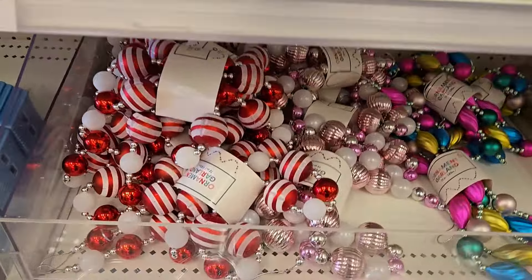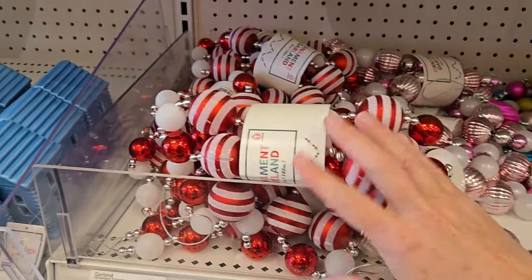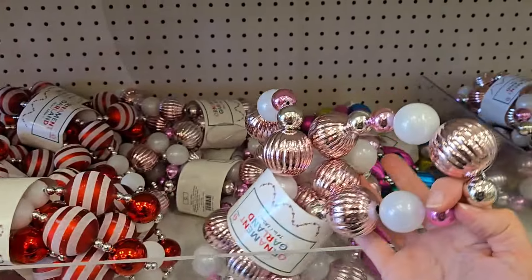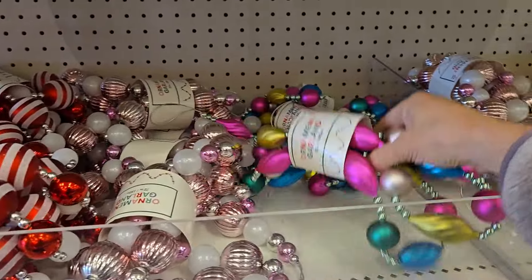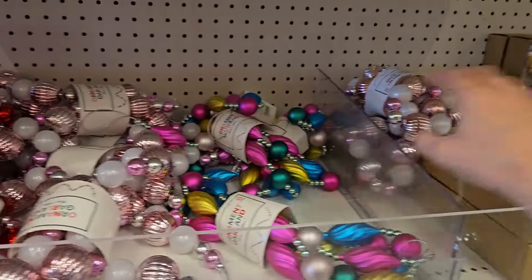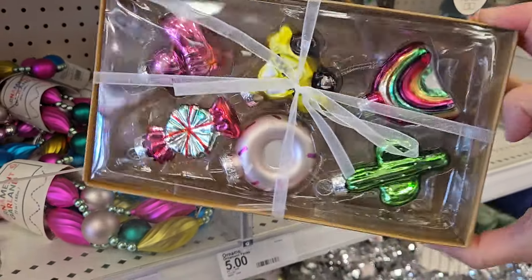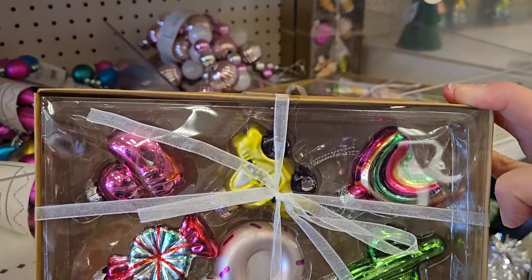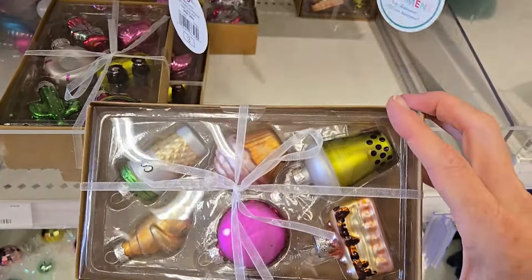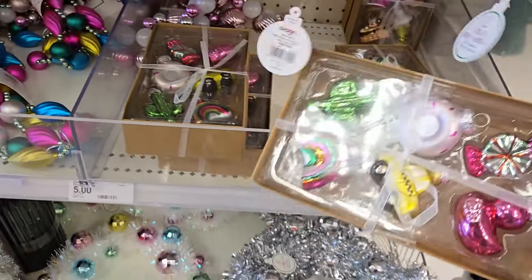They have some nice garland here for five dollars — they have the peppermint one, seventy-two inches. They have pink and I think the pink one's really pretty, or they have all the multi-colors. They have some really cute ornaments in a box set for five dollars — you get a nice little variety and they have a couple different ones here to choose from.